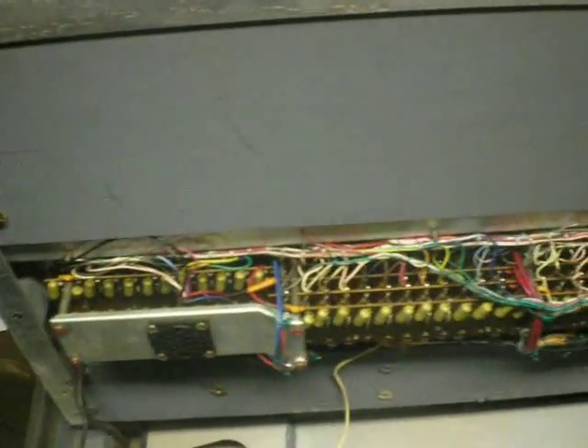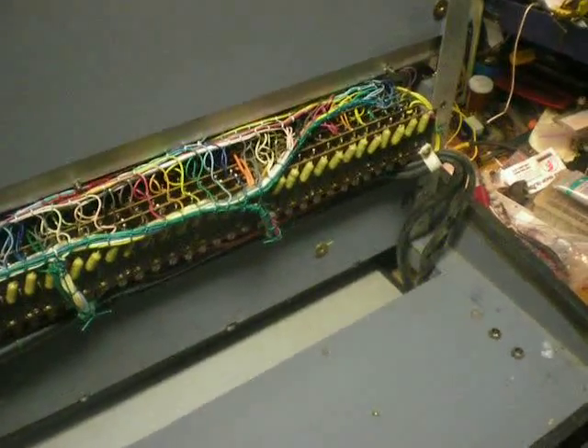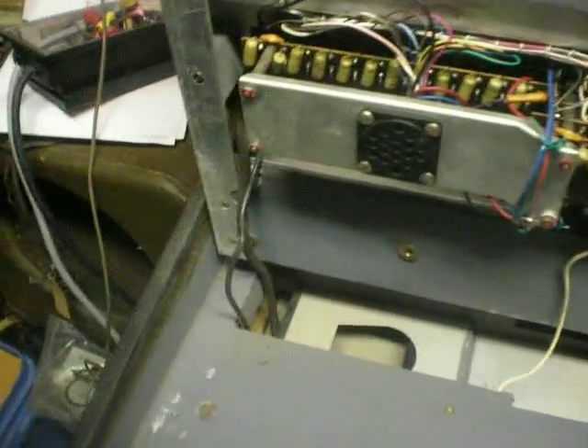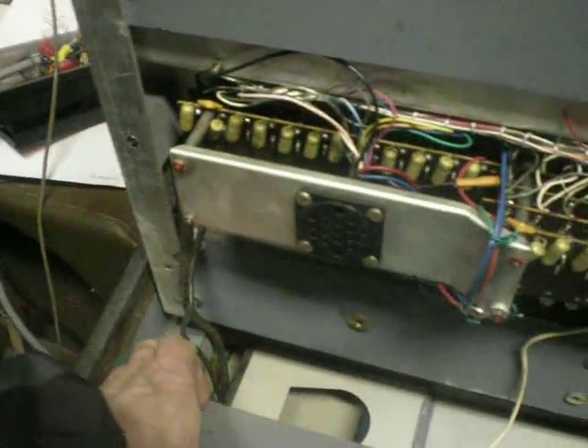Farfisa Compact Deluxe. Bob Weigel here just giving a little view — let's turn the phone off — of the bottom of a Farfisa Compact Deluxe that was in pretty nice shape except somebody spattered paint on the back.